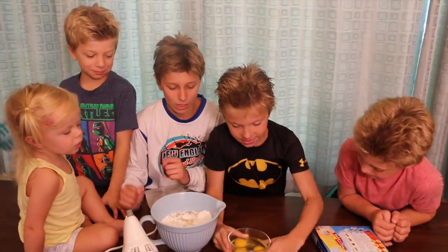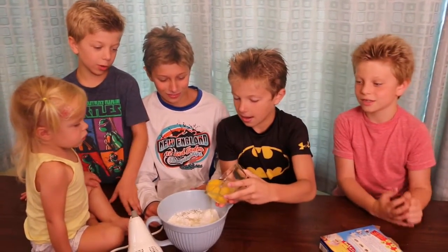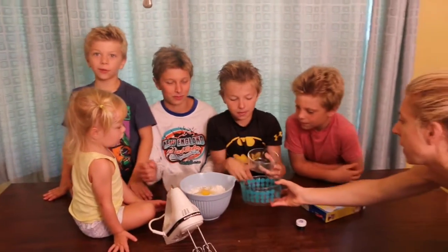Three eggs. Three fresh eggs. Fresh, man. We bought those this morning because we started to do this last night and had no eggs.